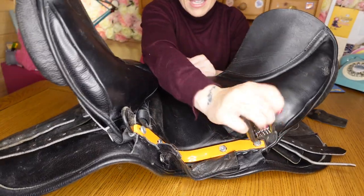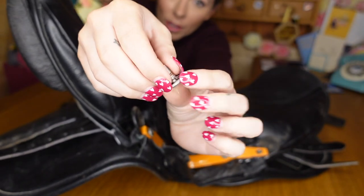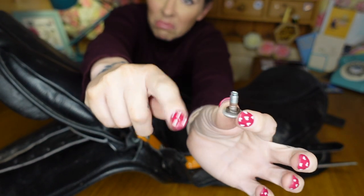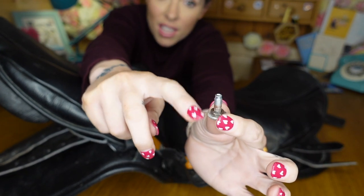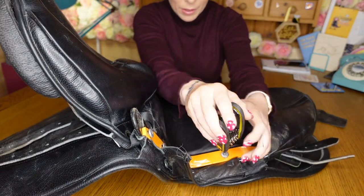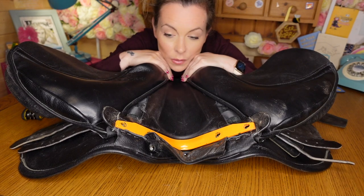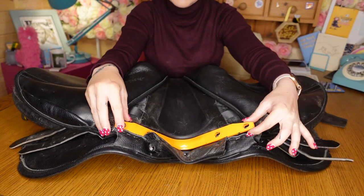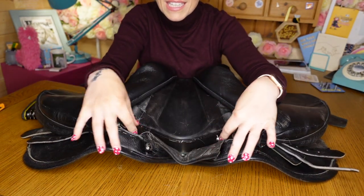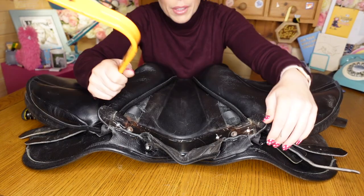Now we just do the same with these screws here. Make sure you keep the little dingle dangly bits — which do have a name — keep them on the screws so we're safe. So now we've got all of the little screws out. We literally take out the bar, and then we're left with the little indentation where the bar goes back in. Now we're going to get our new bar and put it in.